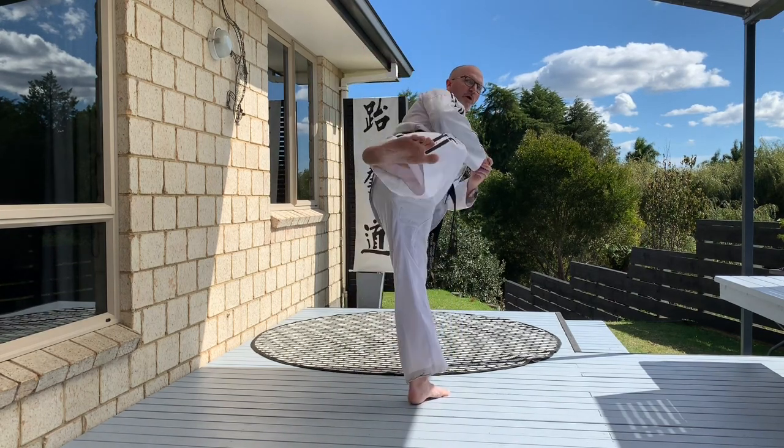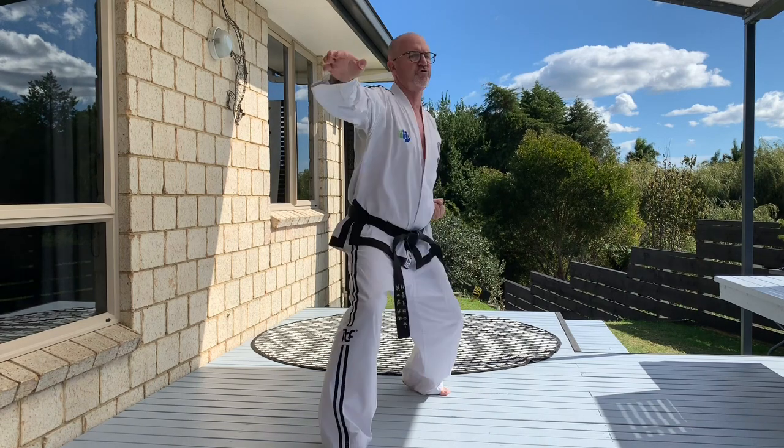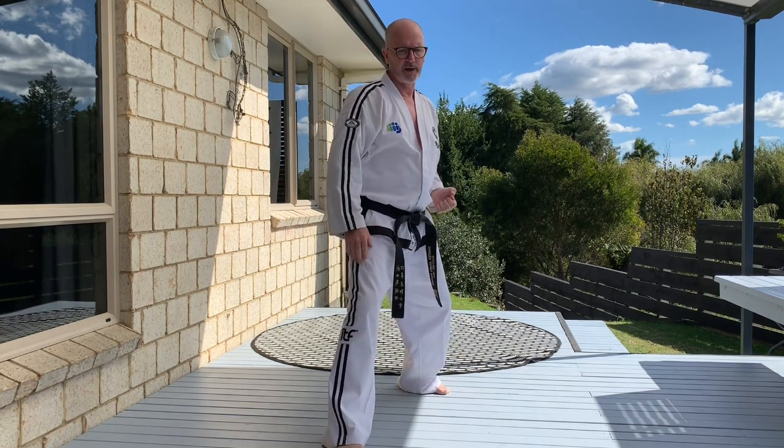Really important: after your kick, down, up, down — create the sine wave for the knife hand. So lots of balance in there.